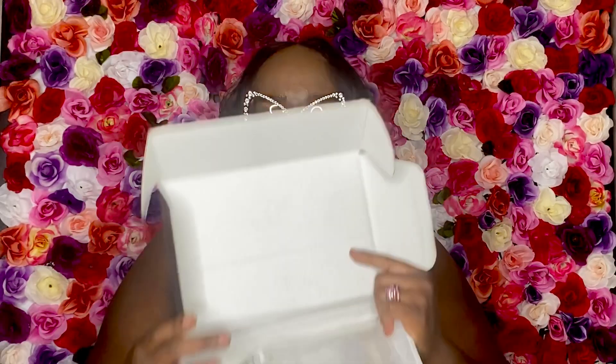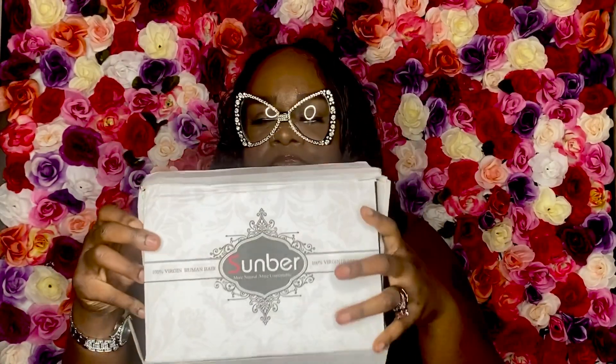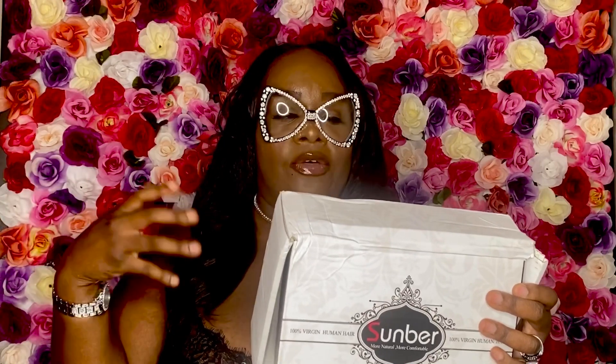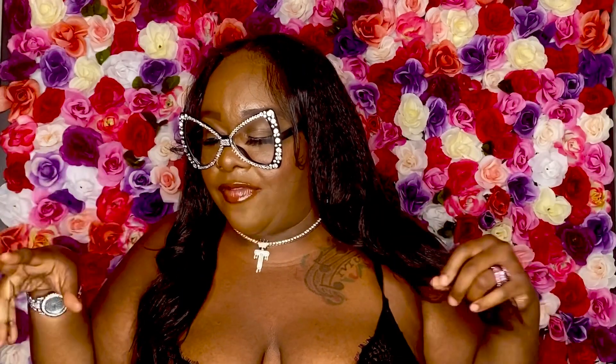When you open the wig box, it's very standard packaging. This is the logo — Somber Hair. On the back it gives you some wig care information and tidbits. They say a wide tooth comb is highly recommended, and use your hand as a comb to prevent tangling. I feel like it was very easy for me to use my hands as a comb for this. And this ships Prime, you guys — yes, it ships Prime right now. I'm in the Midwest and if I ordered it today I could have it by Friday.